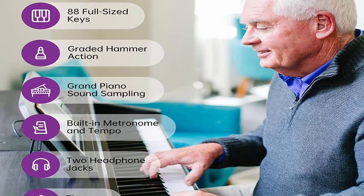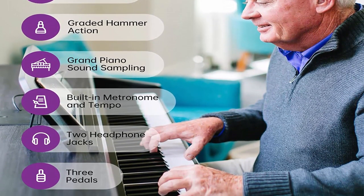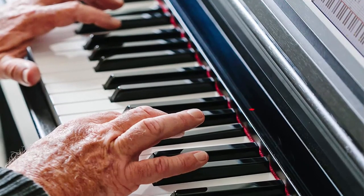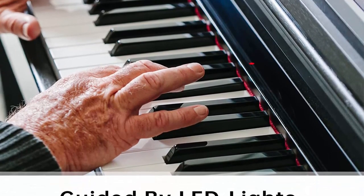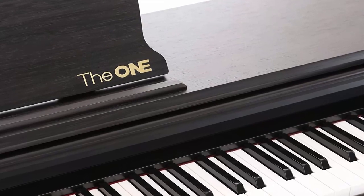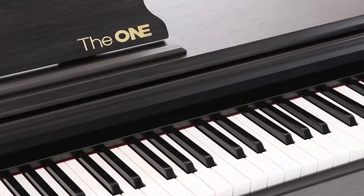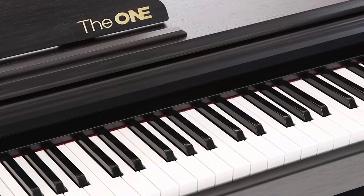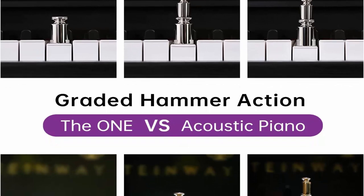Connect the piano to the app via Bluetooth. More than 4,000 sheet music pieces, 100 instructional videos and games are available in the free app. The 1Smart Piano is not only a piano, but also a teacher. 88 full-width standard weighted keys with graded hammer action and touch response provide the player a pleasant and authentic playing experience. The 1Smart Piano is visually and acoustically comparable to an authentic piano.